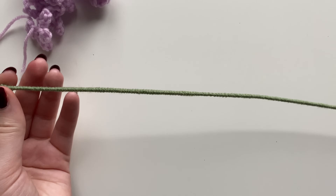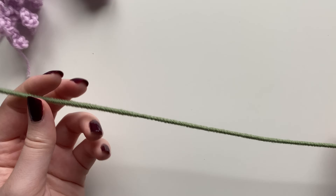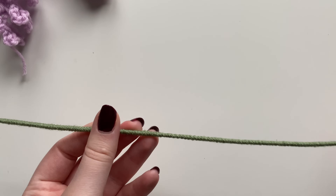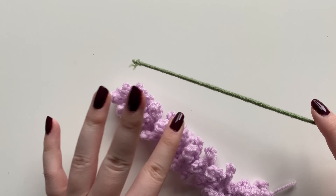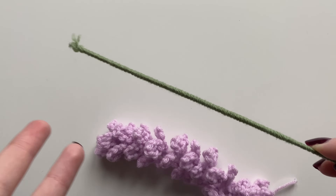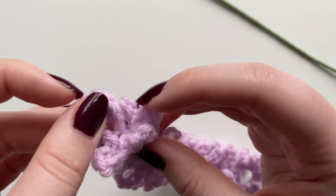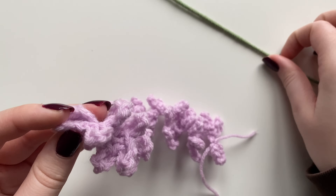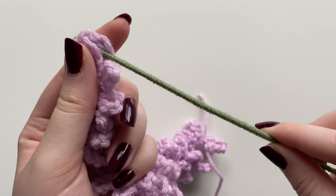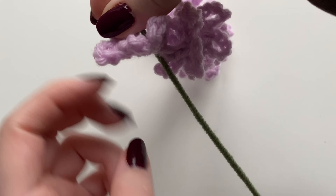This is what the lavender looks like without the stem. Here I have 18 gauge floral wire from Michaels — just a regular steel wire. I take sage green yarn, put tacky glue along the wire, and wrap it with yarn so it looks more like a stem. I'd really recommend hot glue because it dries a lot faster and is more secure, but tacky glue also works.